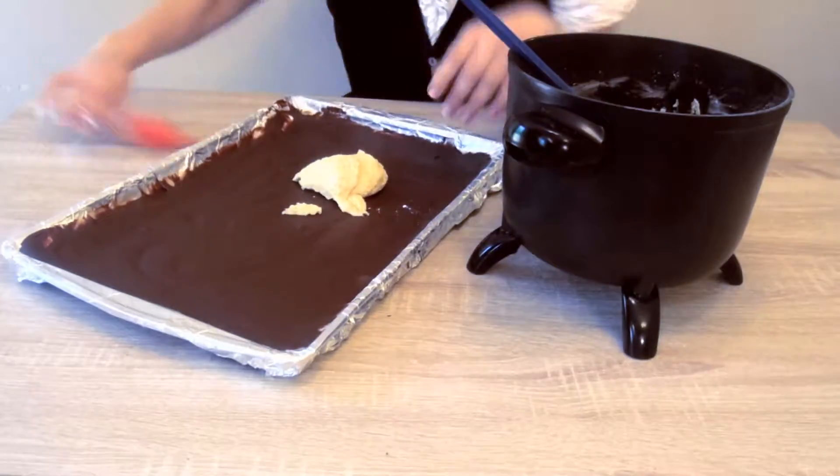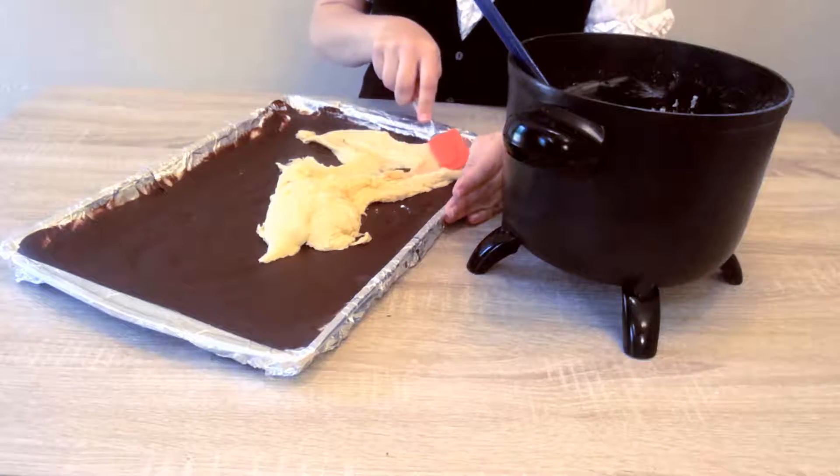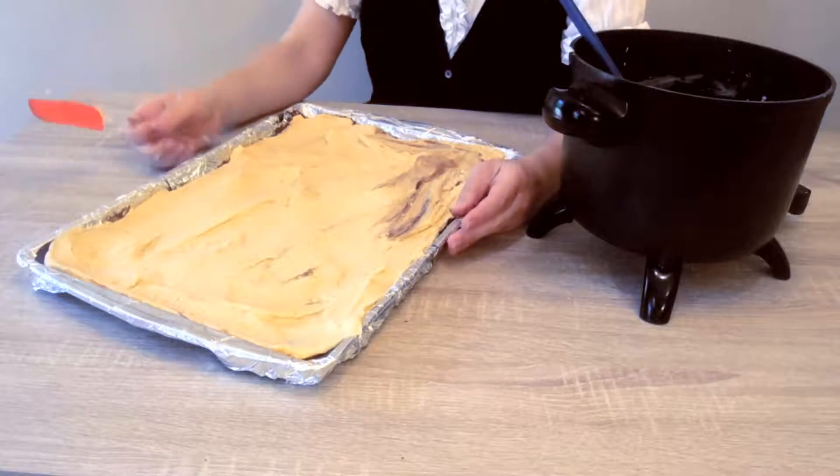Now it's time to take that doughy mixture and spread it around on the chocolate that was cooling on the cookie sheet in the fridge. Once that's all spread out, it's time to put it back in the fridge for 30 minutes.